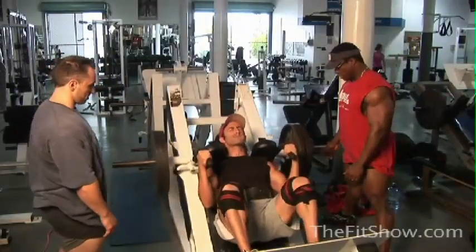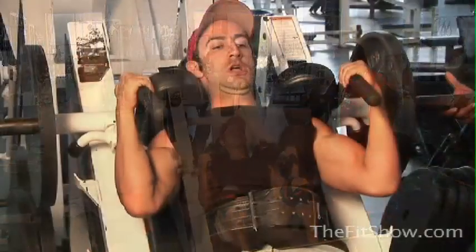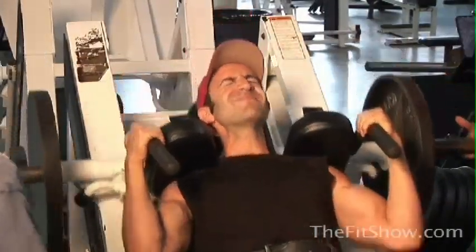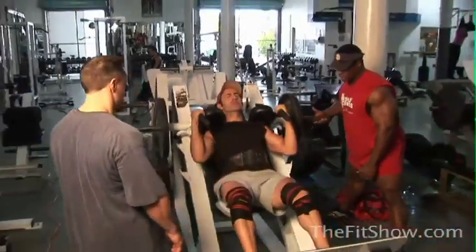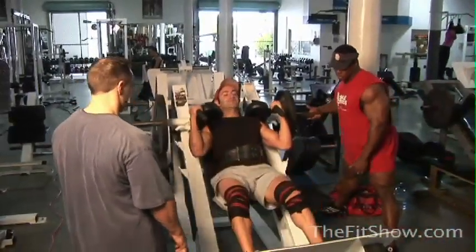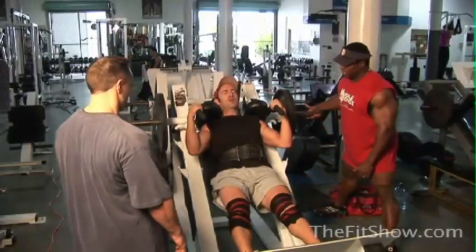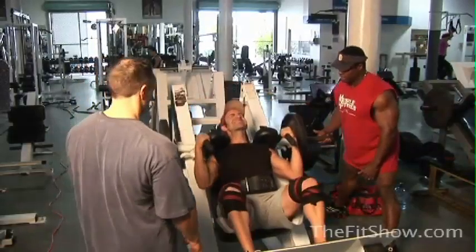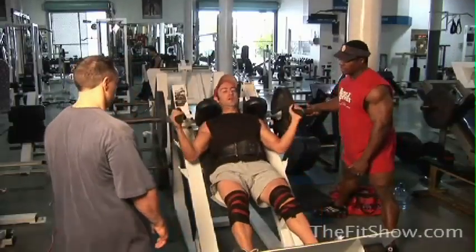Come on, Joe — three, four, five. You got four or five more in you? Three, two, one. That's 28. Two more makes 30.